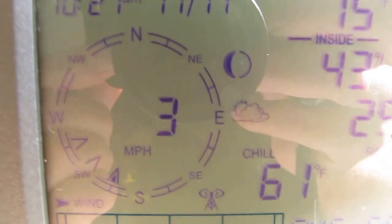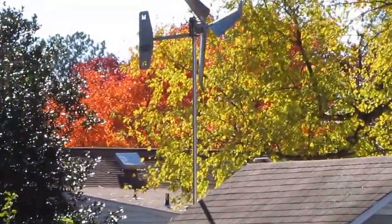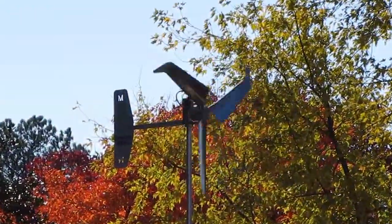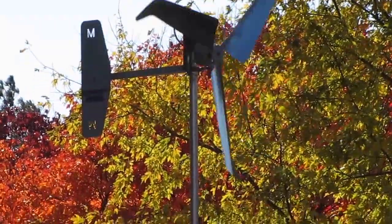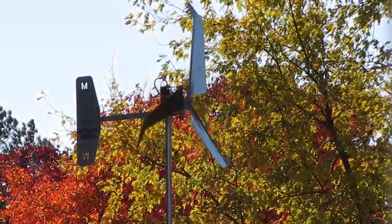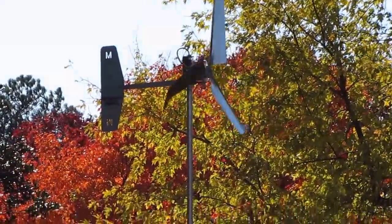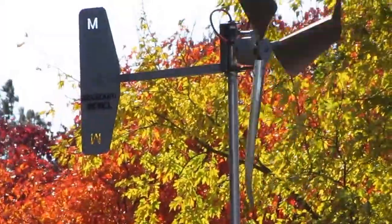3 mile an hour winds — 3 mile an hour, and look at this. I think it's turning. It doesn't seem like much, but I live here in more or less southern Virginia. And it's putting out some amps. This is just a real quick short video, but I'm highly impressed.